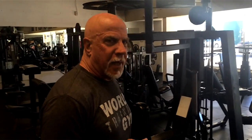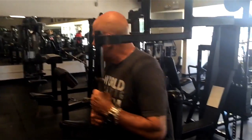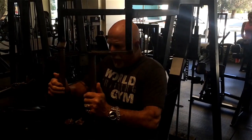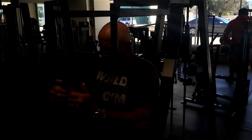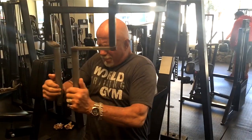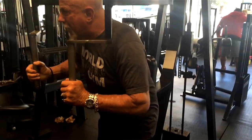What about your pec deck? There's another pec deck I prefer that has pads you can bring together. I don't have to go really heavy on this either. I like to sit forward a little bit and bring my palms together. Good exercise.